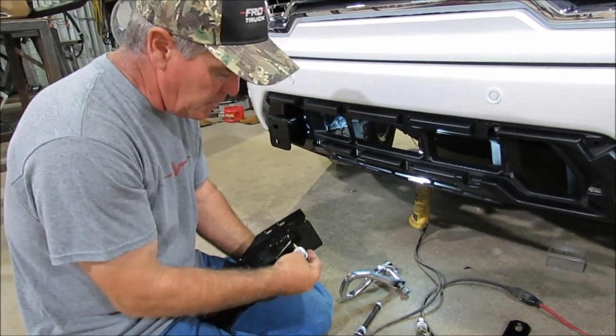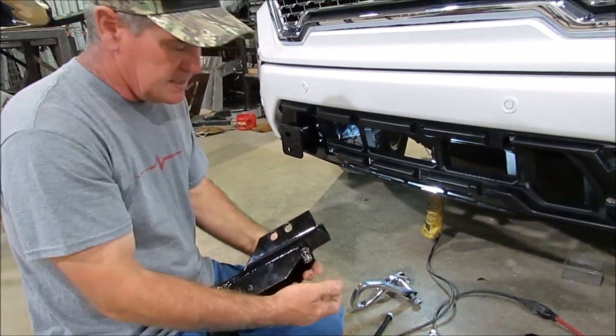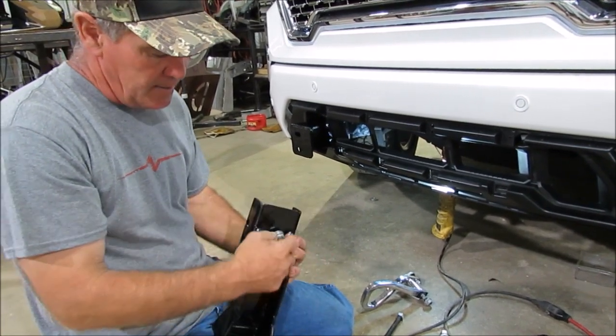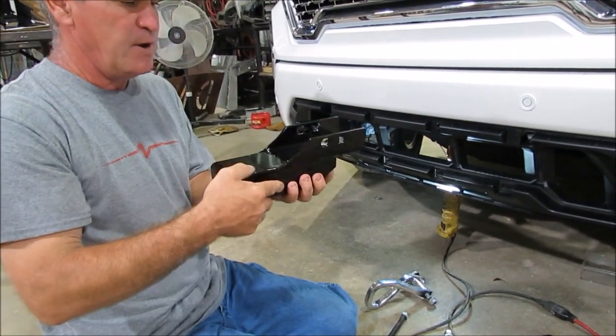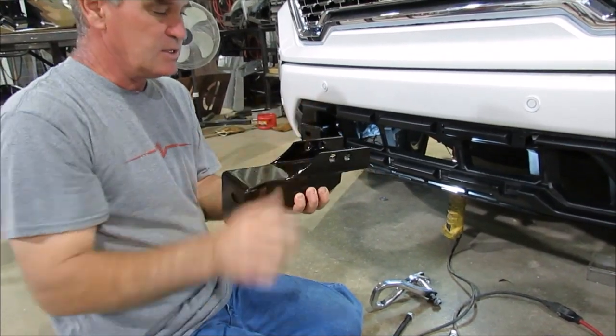When you get up underneath and you've got all the bolts on there, the first thing you're going to do is tighten this bottom bolt right there. Tighten that bottom bolt — that sucks it up to the frame and puts it where it needs to be — and then you can tighten these outside bolts.